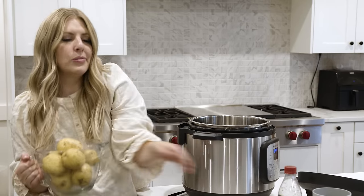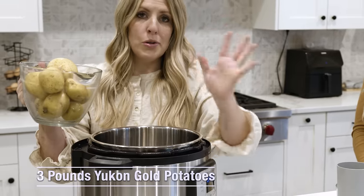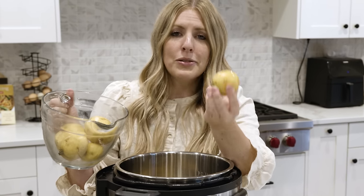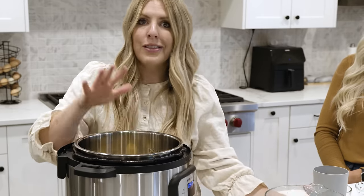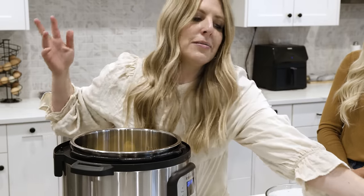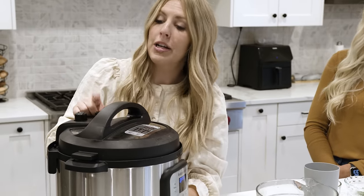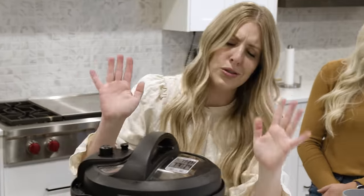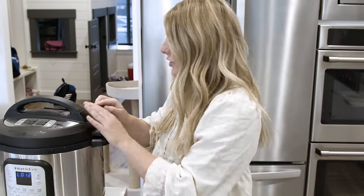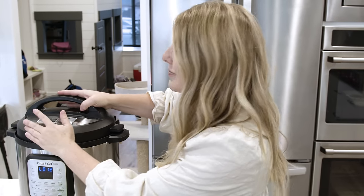Let's get to cooking these potatoes. This one is an eight quart; if you have a six quart, this will work just fine. It's about three pounds of Yukon gold potatoes — I like using the gold potatoes, I just feel like the skin tastes better, and I'm too lazy to peel potatoes on Thanksgiving. To make sure the Instant Pot pressurizes, you need about a half a cup to a cup of water. Then you just put the lid on. Make sure the knob is on sealing, not venting. Once the timer is done and it's done cooking, you're going to release the pressure.